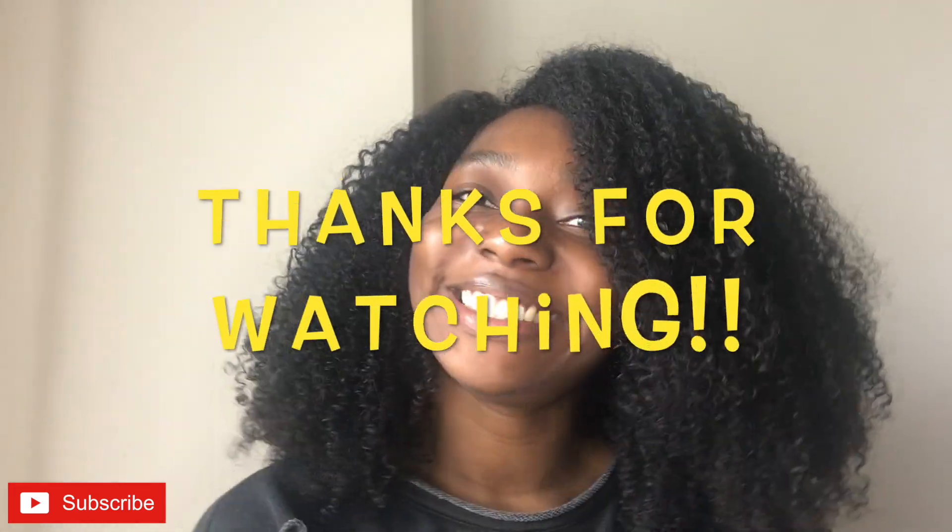That is the end of the video, guys. I hope you liked it — if you did, give it a thumbs up, don't forget to subscribe to my channel, and leave a comment down below telling me what you think of my hair and if you're gonna try out Kimberly Shirell's perfecting the wash and go five-step series. Thanks for watching!